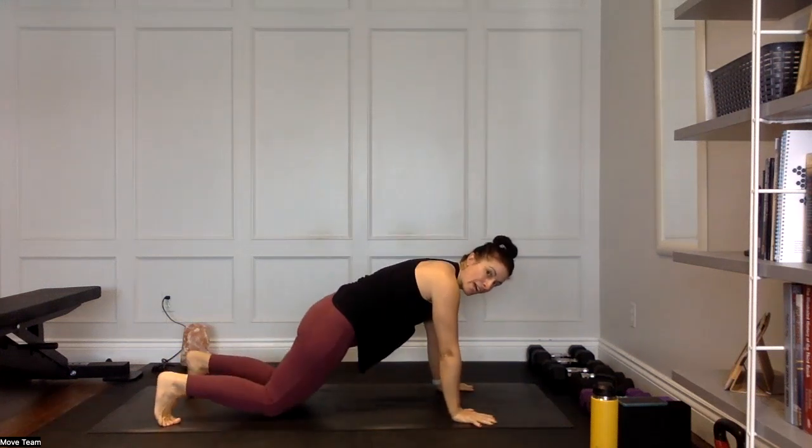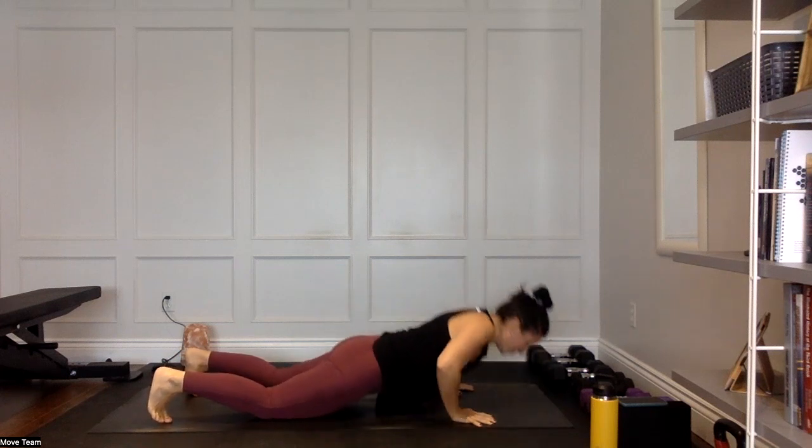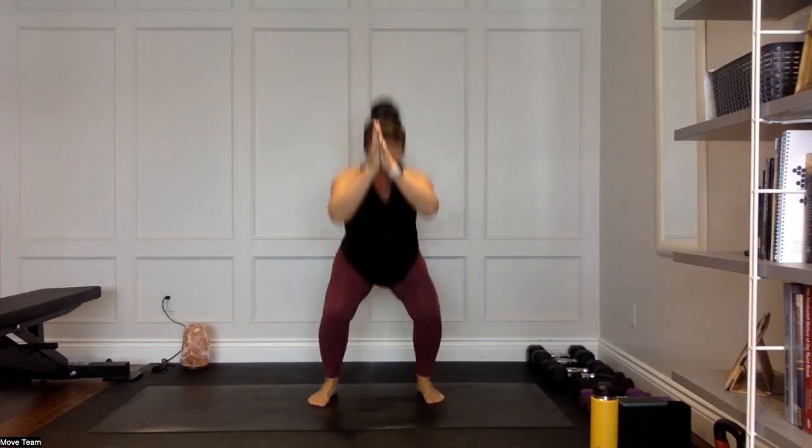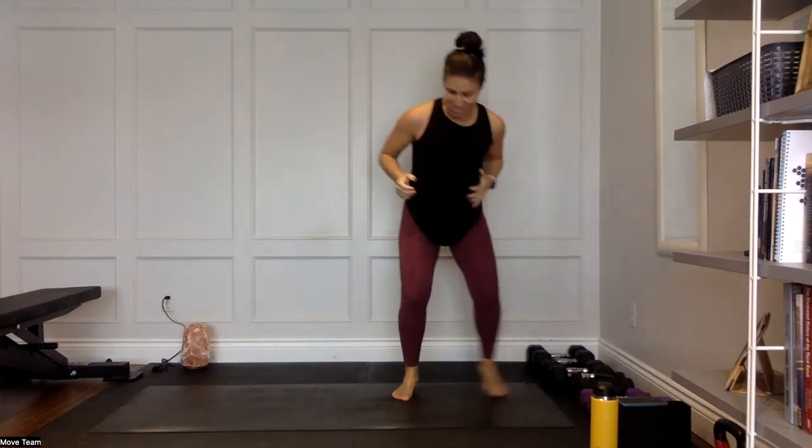Fast feet to one jump — or jack squat. Ten seconds of fast feet, light toes, put the arms in there, core braced. Then one jump — or a jack squat. Right back to your fast feet for 10 seconds. You're going to get six jumps in that full 60 seconds. You can take your fast feet lateral or stay wide — you choose. Keep it light on those toes.